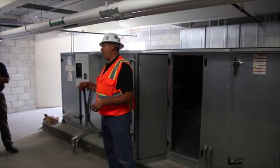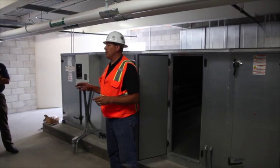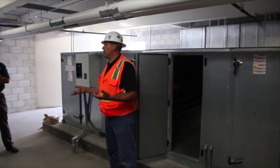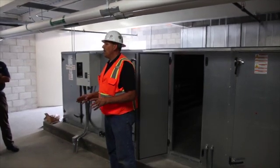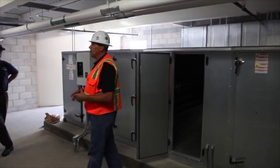So inherently, you'd get this call: 'I've got this loud, obnoxious velocity noise, and it's screaming out the grill.' And then you'd go there, and the next day it's quiet. That's because there's no means of the damper knowing what airflow is going through it.